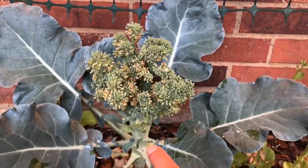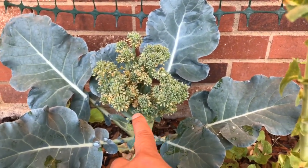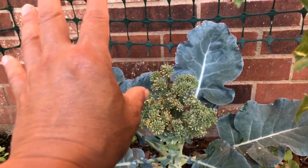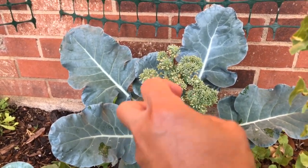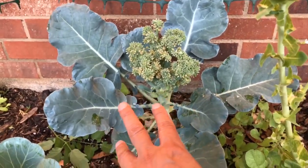One little head of broccoli isn't really worth harvesting, so I'm going to let this go to seed. It's going to sprout and then flower, which will attract bees and other pollinators, and then it will self-seed. I'll leave it, the pods will fall to the ground, and I'll have broccoli again next fall when it's cooler.